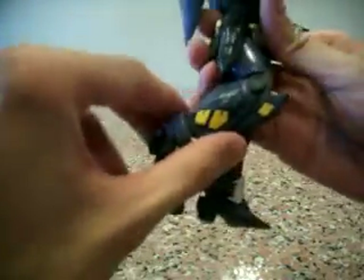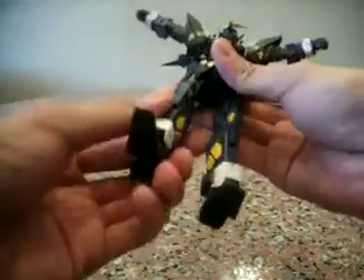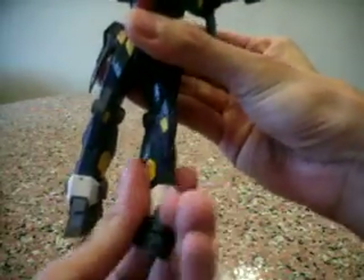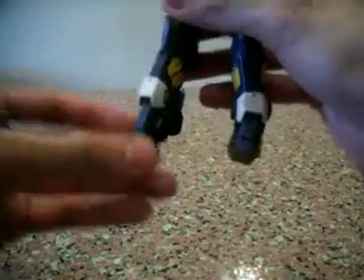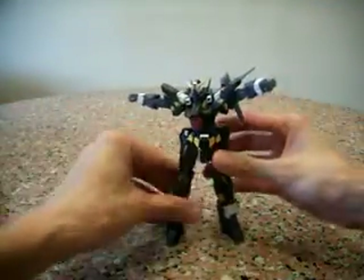Knees-wise, it's single jointed. The thigh can actually turn around — one side is a little tighter, the other is softer, but you can turn the thigh. Ankles have free rotation, and you can move them flat up a little bit as well. So that's about it for the articulation.